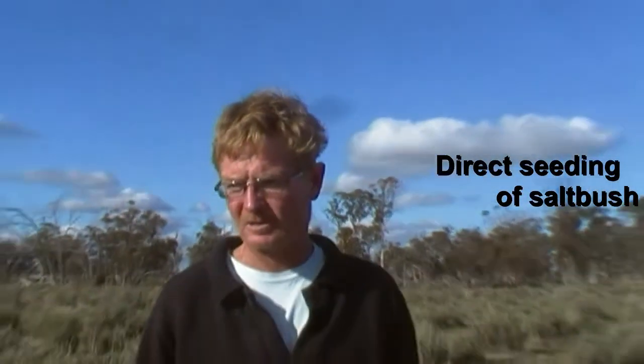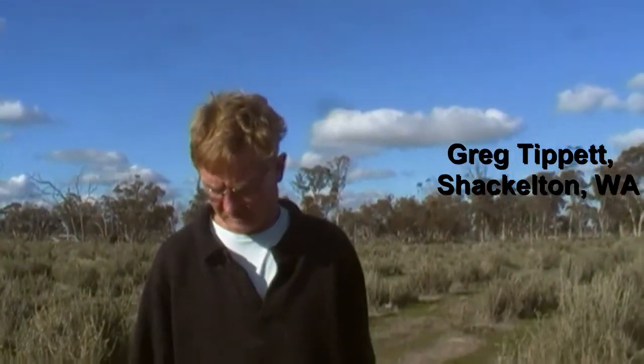Seeded in '98, used quite a high seeding rate to get the high density so we can do the harder grazing.